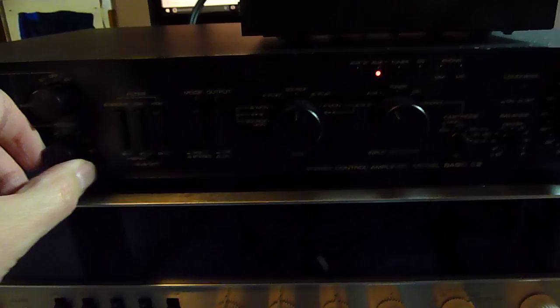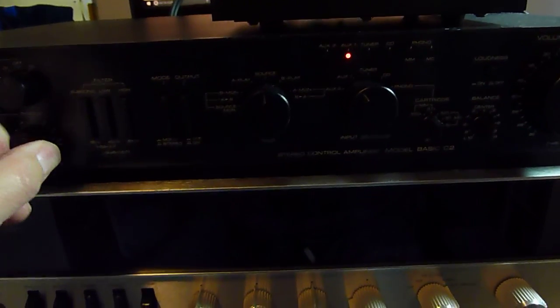No scratchiness in the controls, everything works. Nice headphone amp as well, and you've got switchable cartridge capacitances.